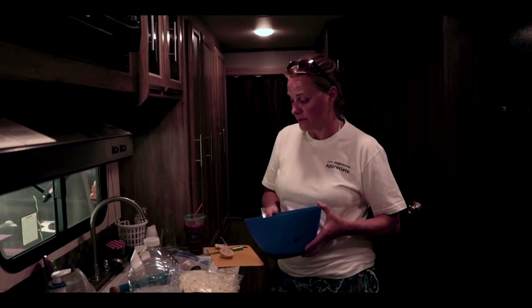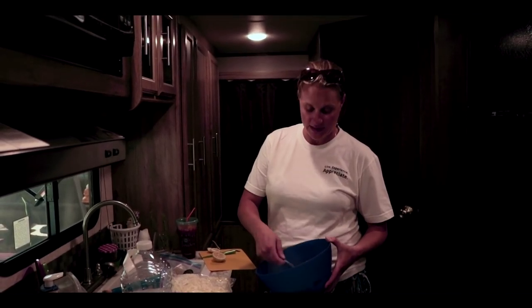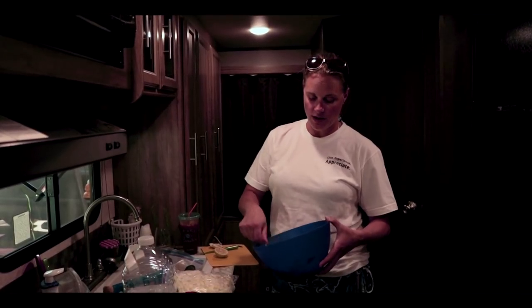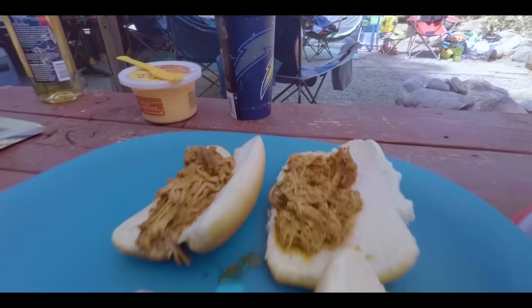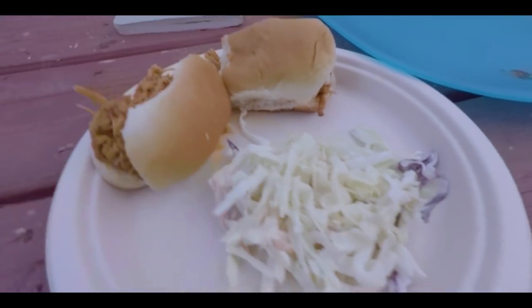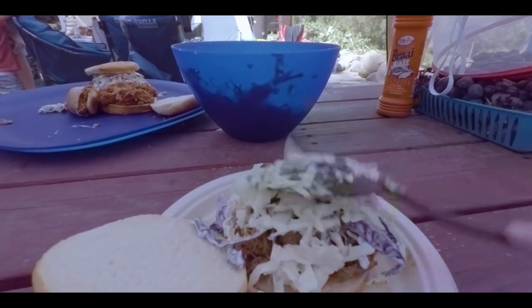What I'm doing now is making a coleslaw dressing — just mayonnaise, some milk, and some sugar — mixing it together to a good consistency. We'll mix in the bagged coleslaw right before serving so it doesn't go soggy sitting in your fridge for a couple of days.